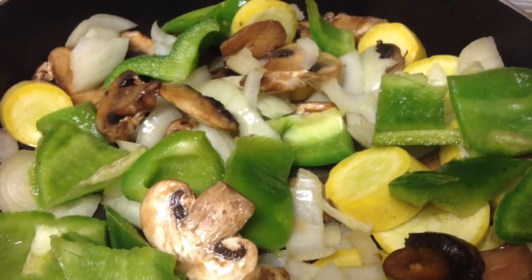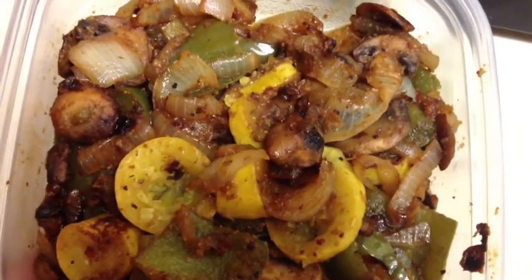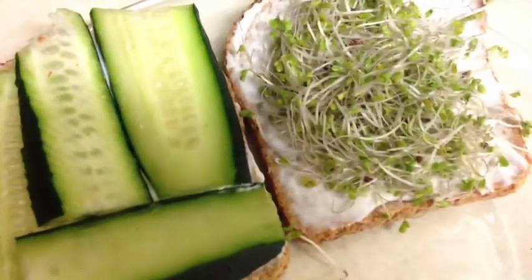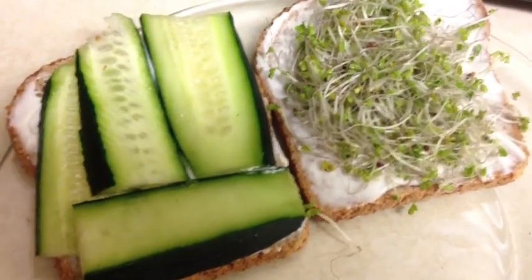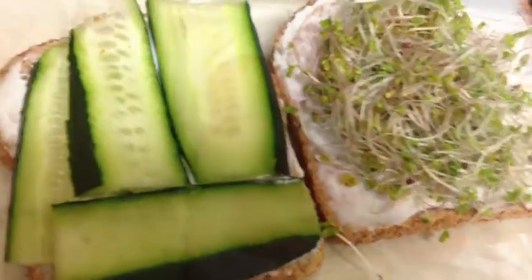Mushrooms, squash, bell peppers — these are my veggies after they were sautéed. They weren't sautéed in anything but themselves. And then that's my sandwich for lunch. I have Ezekiel bread with sprouts, cucumbers, and I'm going to add some tomato. And that is vegan-ase on it.